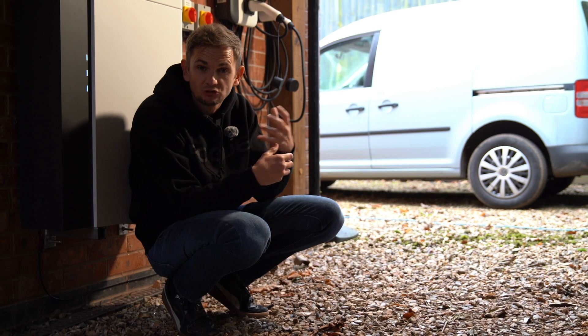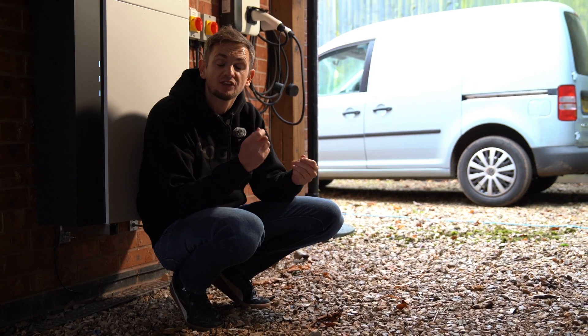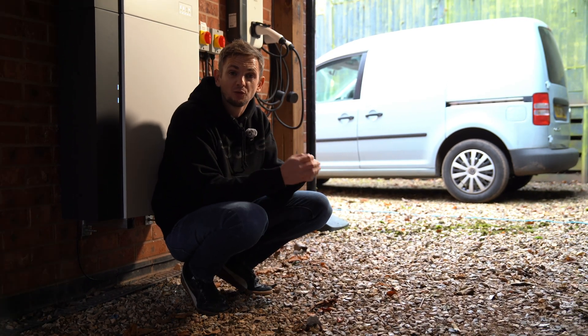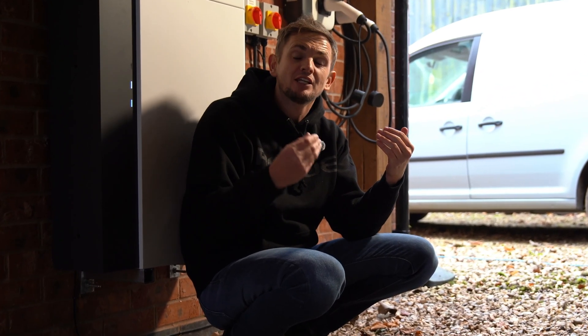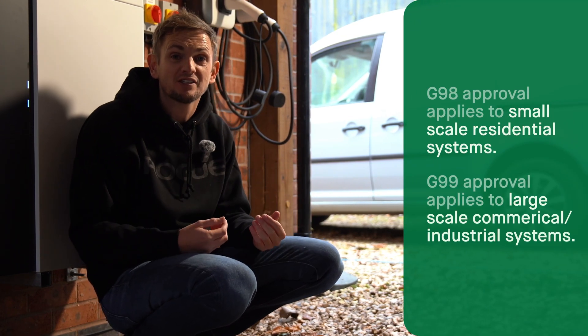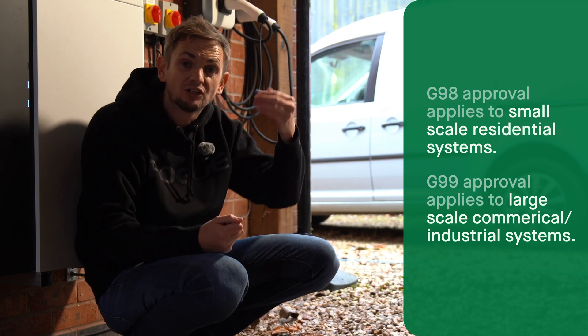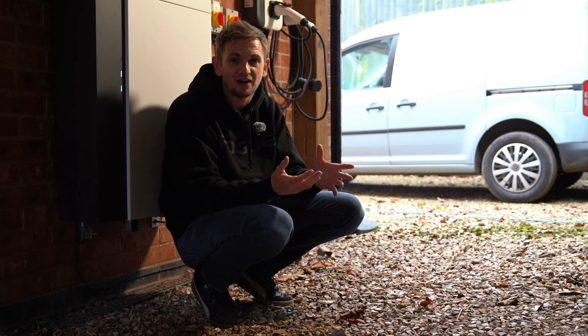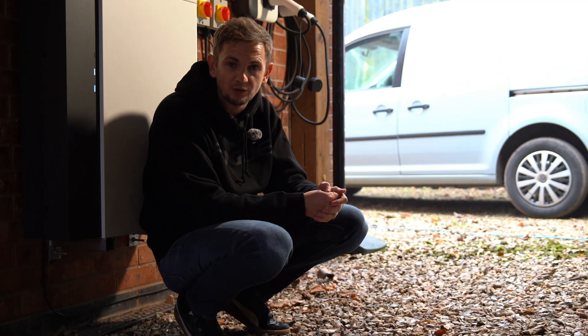Let's talk about some negatives and considerations for an AC coupled solution. One is getting approved for all that power. When you've got these two separate generators and you're doing a G99 application to your local grid, they can get nervous when you say you want a five-kilowatt battery system and a four-to-five-kilowatt PV system, because that's a lot of power going through the grid. They don't always approve it, so you might need to revert to a hybrid solution.